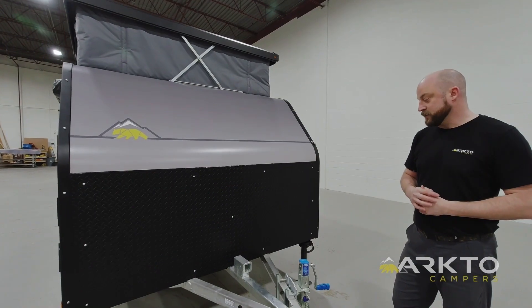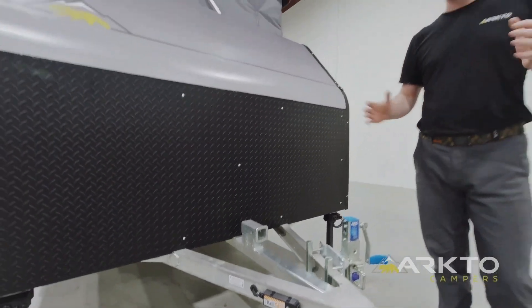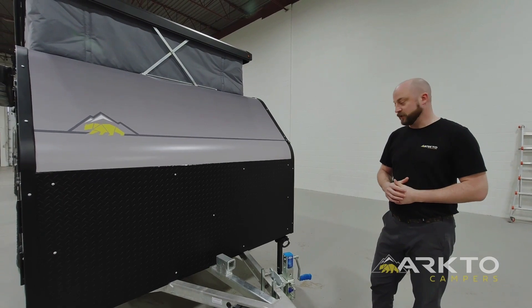New for 2023, we are including a bike receiver tube on top of the tongue for those of you who like to bring bikes along on your adventures. You can mount your traditional bike rack on there and bring those bikes with you.